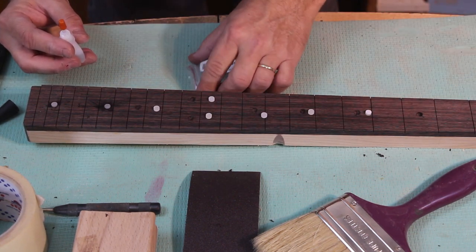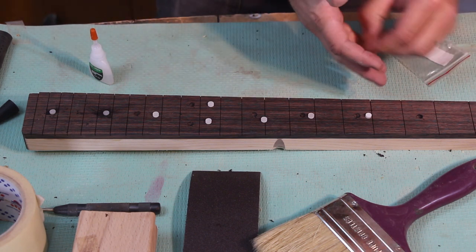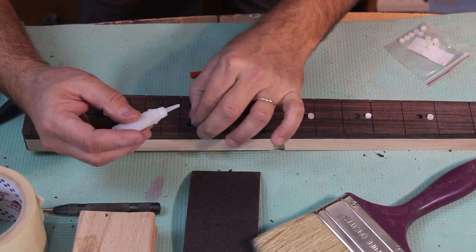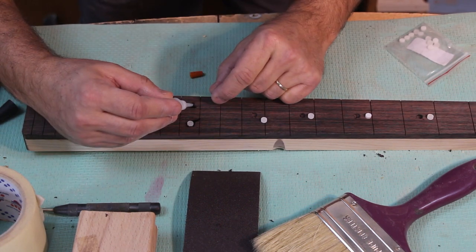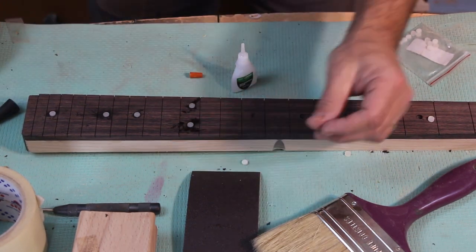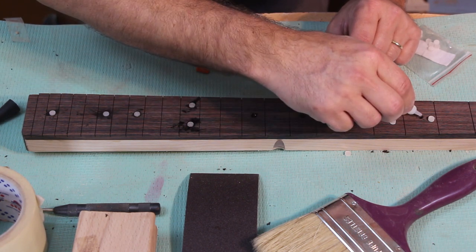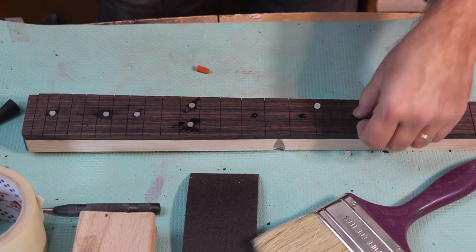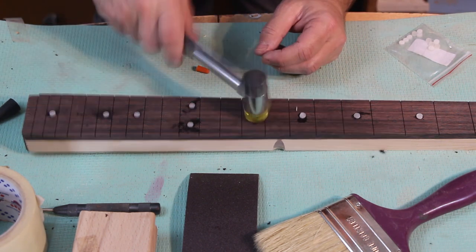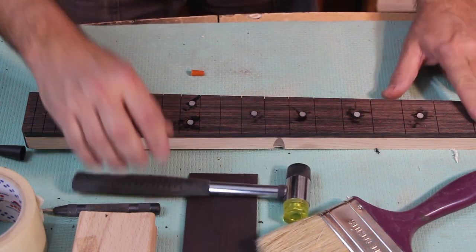Use a depth stop, or just eyeball it and make adjustments as you go along. I put a drop of super glue and hammer in the dots with my toy fret hammer. Do use protective goggles when there's a chance of super glue spraying, like when hammering. Make sure to use a hammer that will not damage the wood around the dots — this doesn't require much force. I don't even bother wiping away the glue; it will be sanded away shortly.